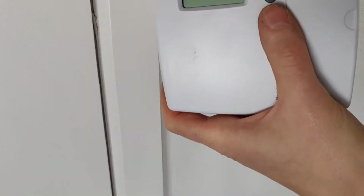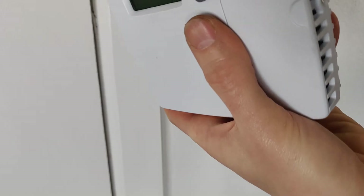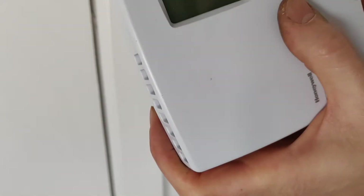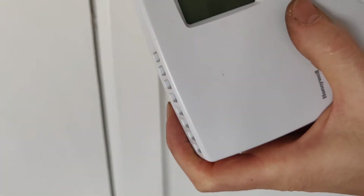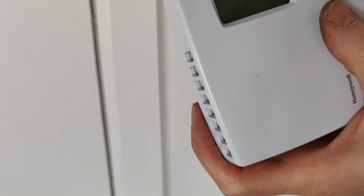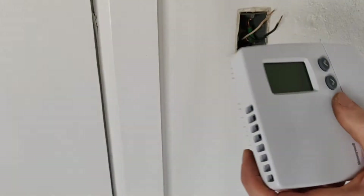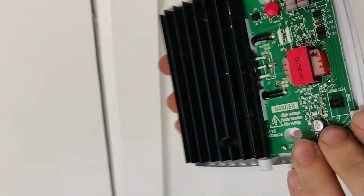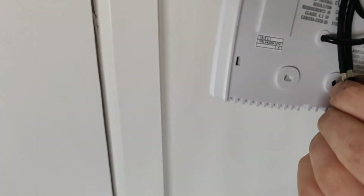First thing you've got to do with these digital thermostats, at least in my case, is take the cover plate off. That's going to give you access to how you actually screw it into the electrical box. Just take off this bottom screw right here. Now we've got our cover plate off — you can see the internals and these two wires on the back.